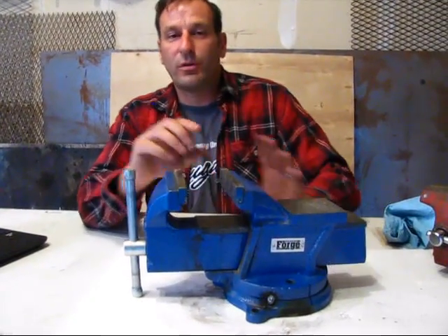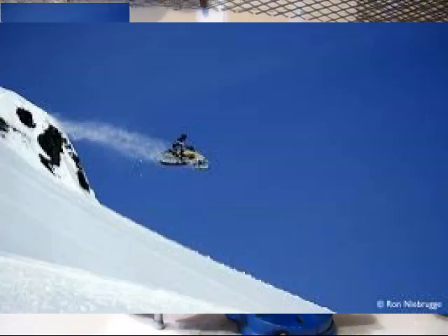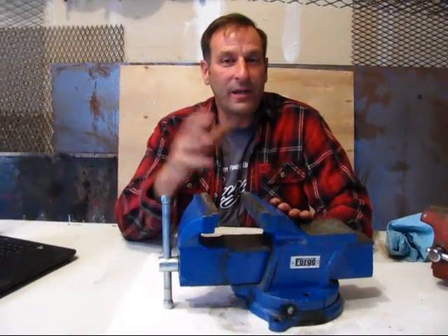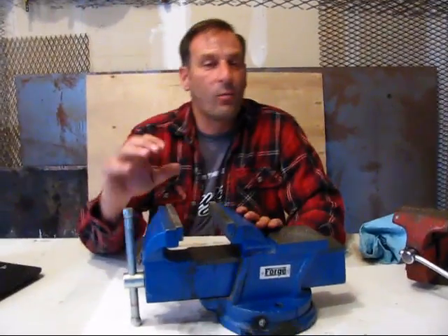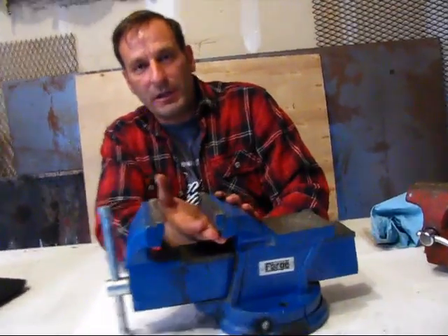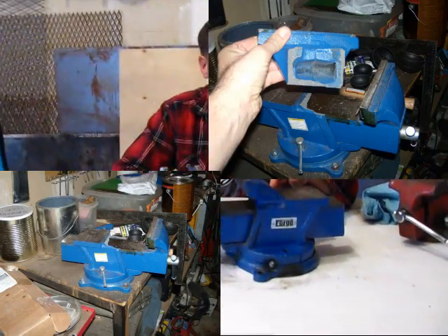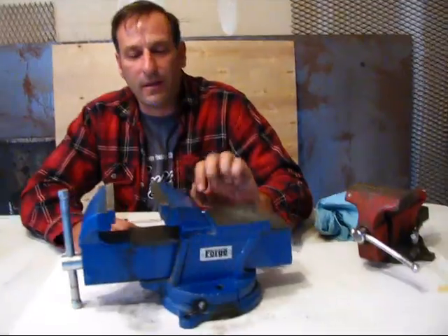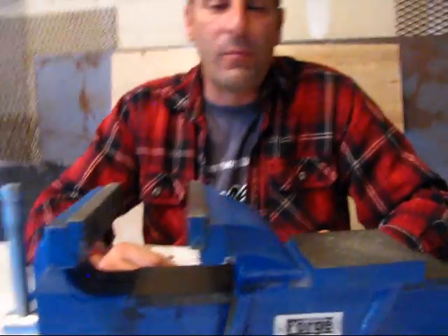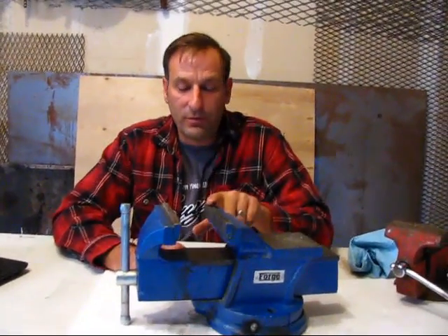We bought one of these and on our first real use — straightening out a mounting bracket for a snow plow on a four-wheeler — we heated the piece up nice, went to put tension on it, and the whole back side of the jaw just completely broke off. You can see the pictures — the whole thing is hollow, the casting was paper thin on the inside. I'm amazed it made it home without falling off.